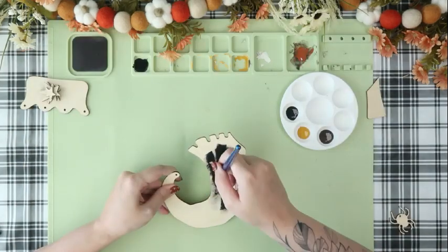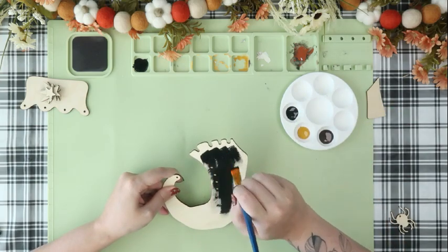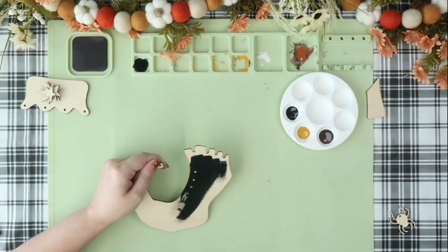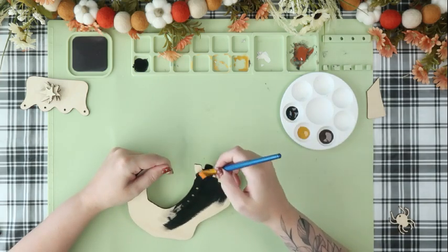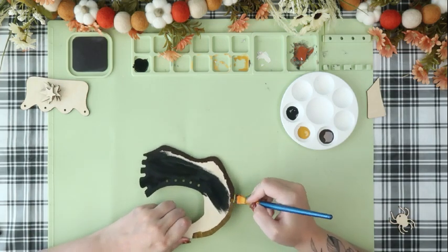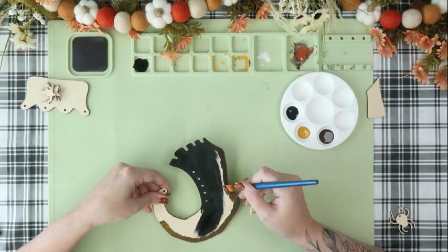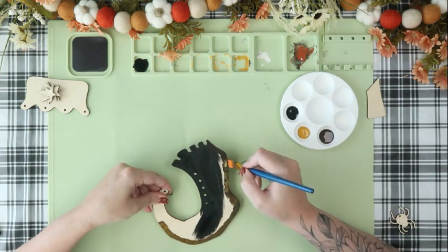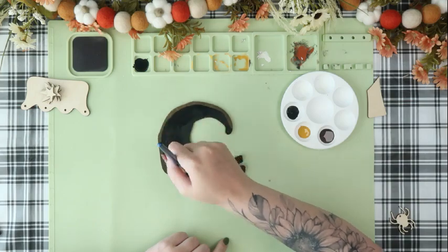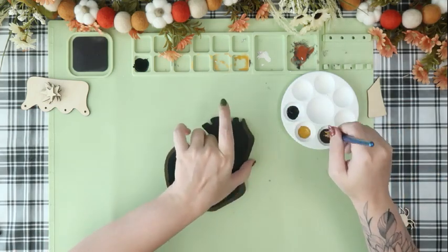I'm going to start off by painting the boot of the foot using three different colors: black, yellow, and brown. I'm going to paint the entire thing black, but I'll also go in with brown and yellow to paint the sole of the shoe to make it look like it has a wooden sole. I added the brown first, then mixed that yellow in with the brown on the sole to lighten it up a bit. I also mixed in some brown and yellow with the boot itself just to give it a little bit more dimension.